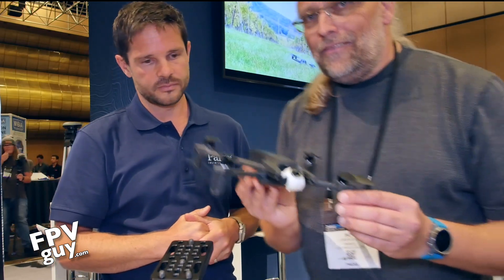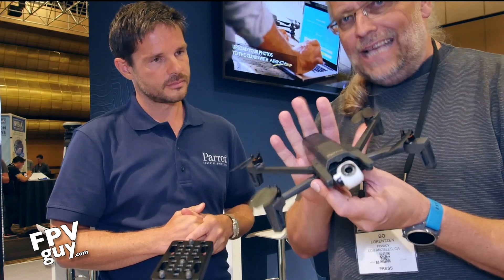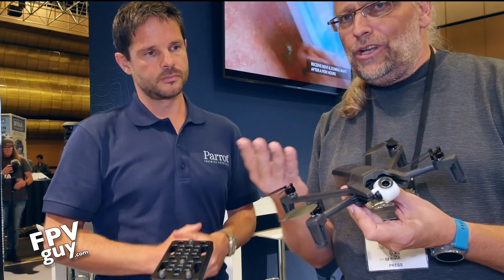At eleven hundred dollars, keep in mind the standard kit is about six ninety-nine, so that's really only four hundred dollars more where you get three extra batteries, the charger, the ruggedized case, and PIX4D for one year. That's like a killer deal.